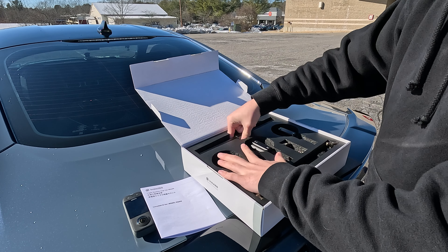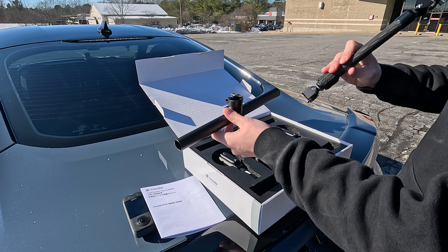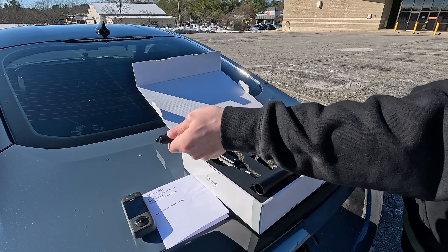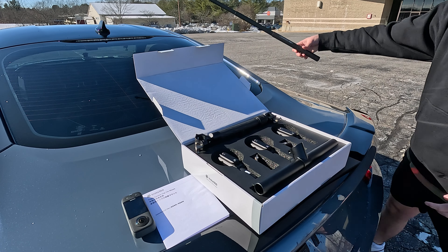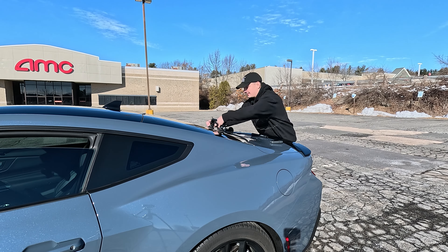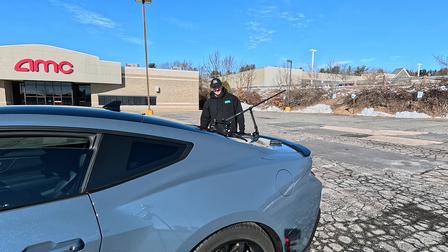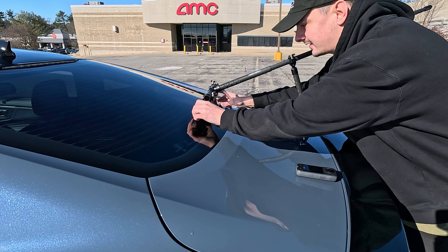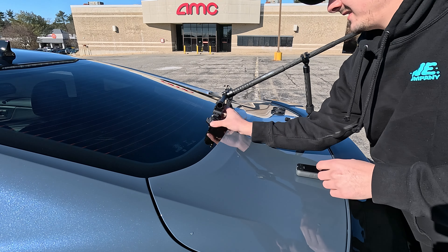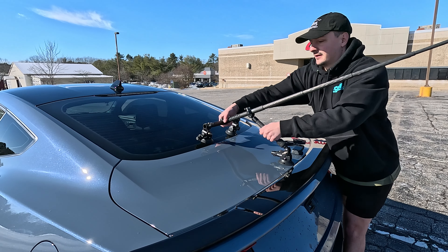It comes with this little arm piece and then a supporting arm. I also bought this — the Action Invisible Stick. It's made out of carbon fiber so it's wicked light but also nice and long. I'll put these like that. Let's go ahead and do these first.